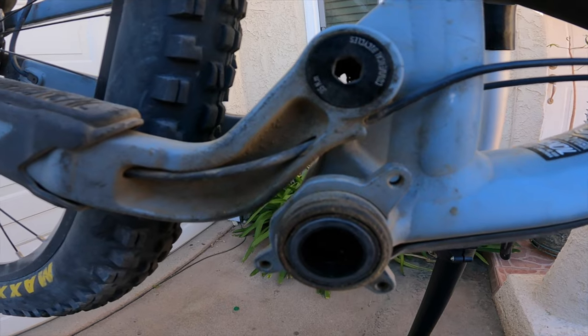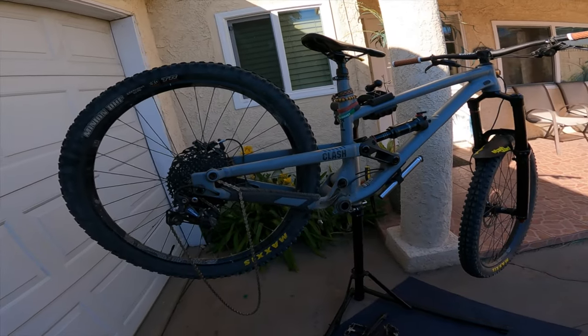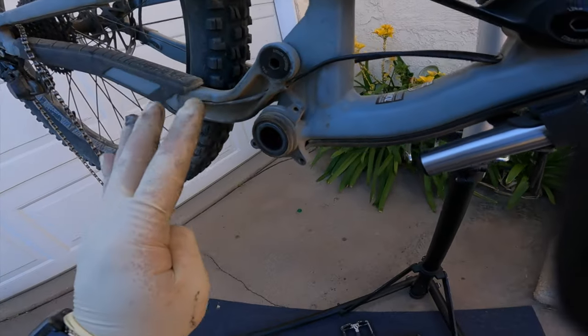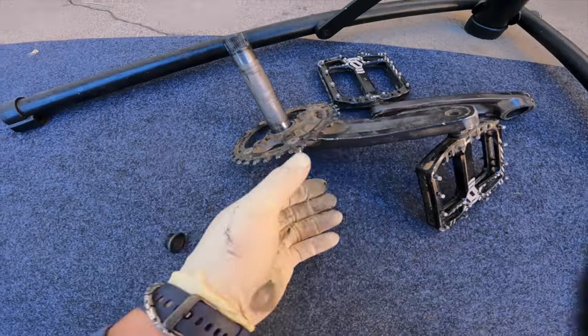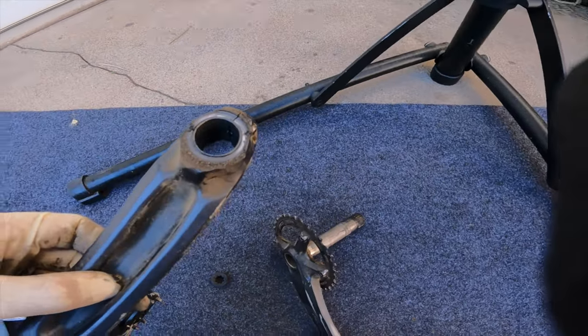I actually haven't washed my bike since my fall, so it's been like well over a month since this thing has been washed. But this is perfect because it's going to give me the opportunity to clean this up, grease it, and then reinstall it. Just want to make sure these parts are nice and fresh.